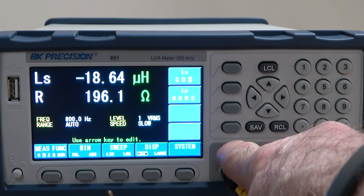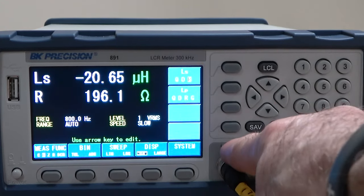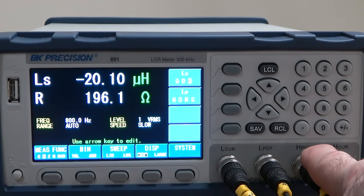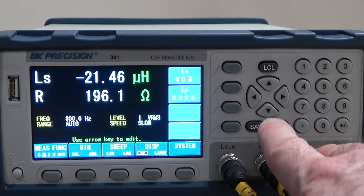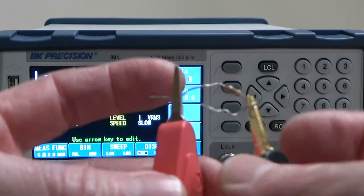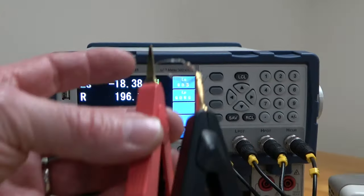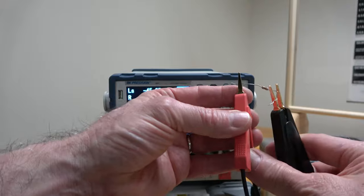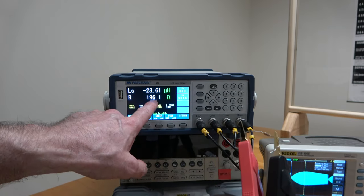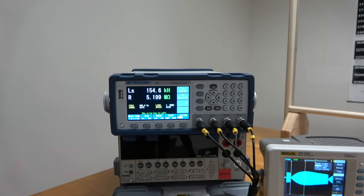These four things might be labeled I- and I+ on Wikipedia, meaning the current is coming out here, going through your resistor, and back into the low part. The voltage is being measured at HPOT and LPOT — so POT stands for potential, which might be labeled V+ and V- on Wikipedia. The current is flowing in on the back side of each of these clips and the voltage is being measured from the front side. This resistance reading is 196.1 — much more accurate than what we'd measure using our regular multimeter.